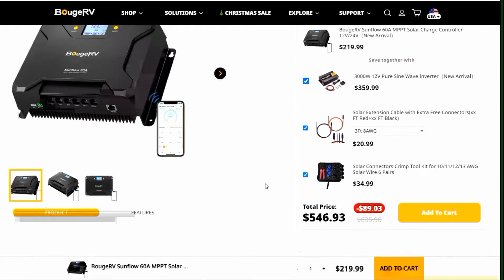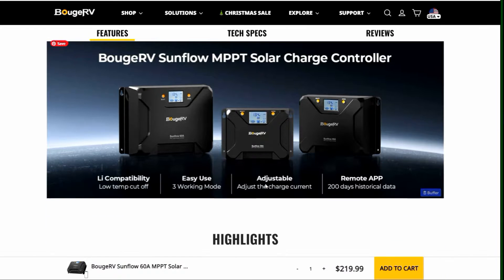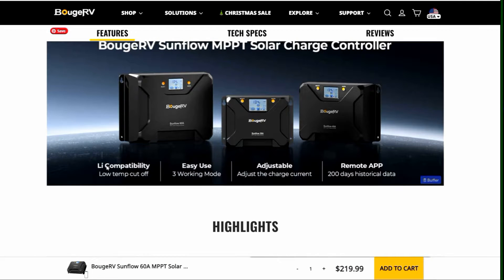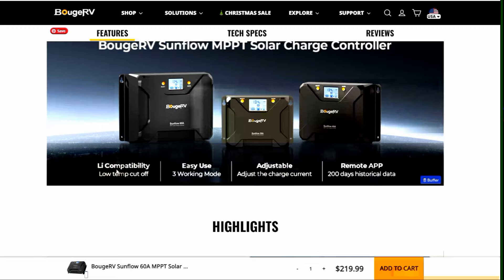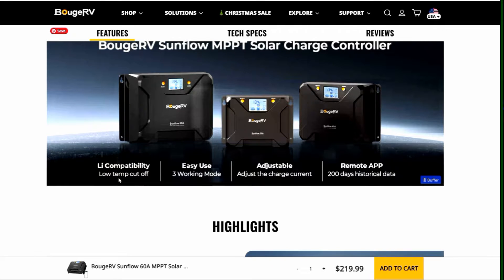Another few features that I really liked about it: it has a lithium mode and a user-defined mode. It also has a low-temp cutoff for lithium — you can program a temperature where it won't charge, which is great because a lot of people are now buying cheaper batteries that don't have a low-temp cutoff. They can be damaged if you charge them below freezing, whereas you can set this one up to prevent that.